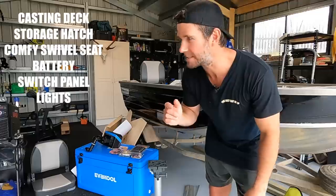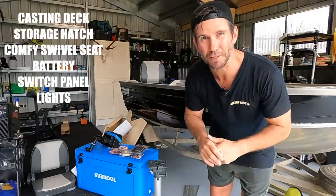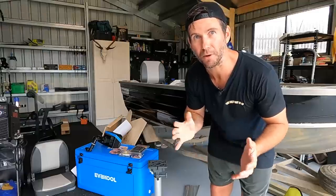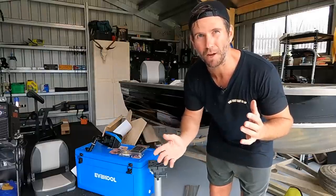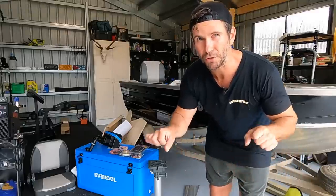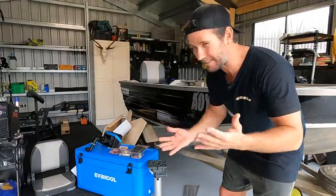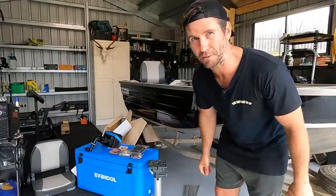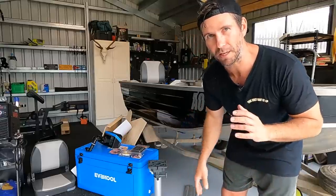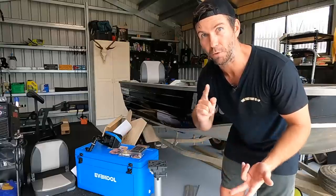A couple of LED lights, a swivel seat, a little holder for the sounder, and a little switch panel so I can run things and just be a bit more comfortable in there. Somewhere to put the battery, strap it down, a few storage hatches in the decks, and a bigger esky. I've never done this before but I'll show you the gear and link everything in the description below so you can see where I got it from.